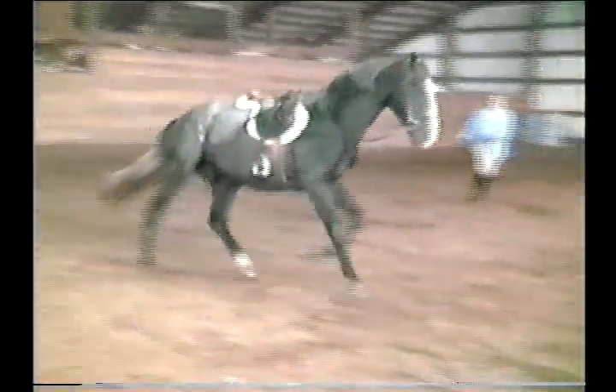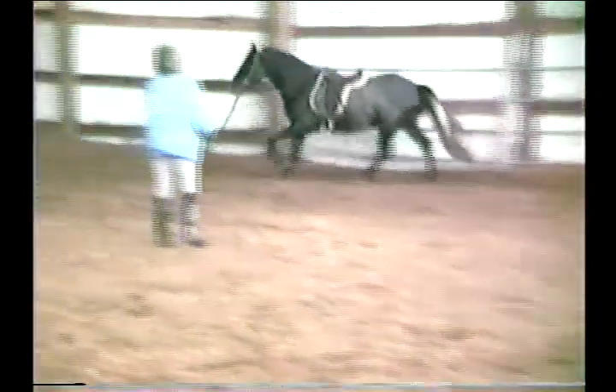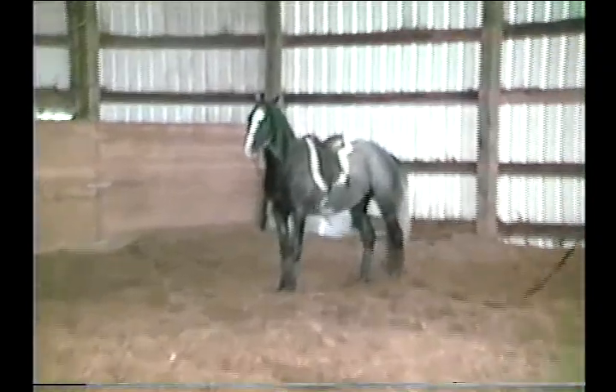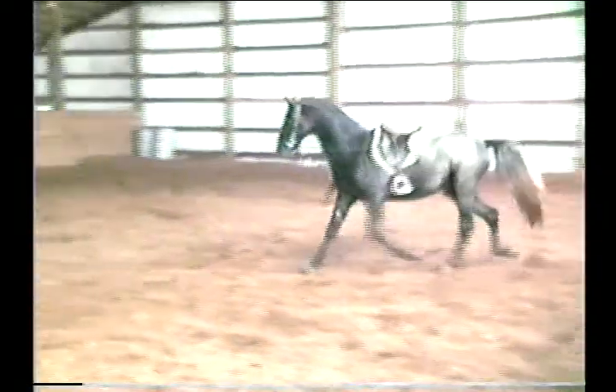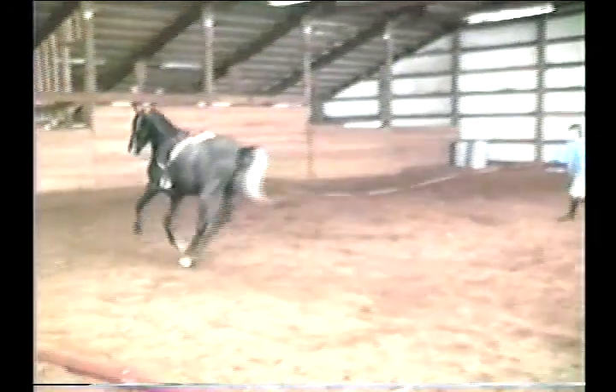When I say canter he is getting to know the word. I'll just go the other direction — picked up the correct lead again, and so far he's been really good at picking up the correct leads. The stirrups don't seem to bother him at all. I thought I'd just let them dangle this morning because this will be the first time I'm going to get on him in a minute here, and it will be the first time that I'll just get on and walk off by myself.